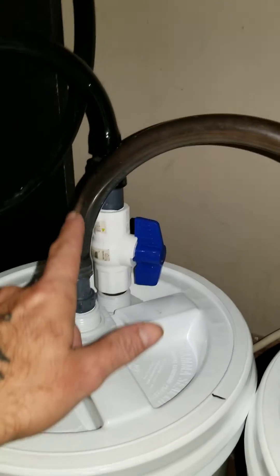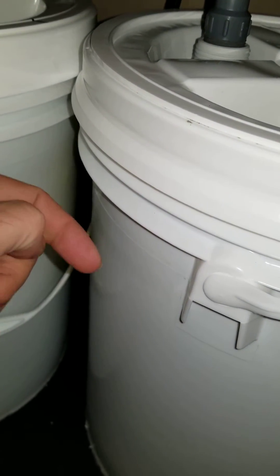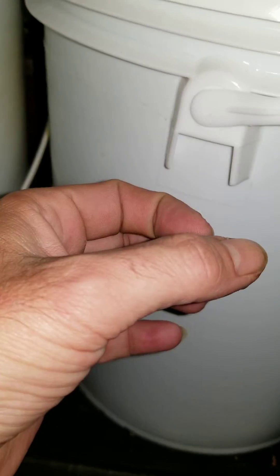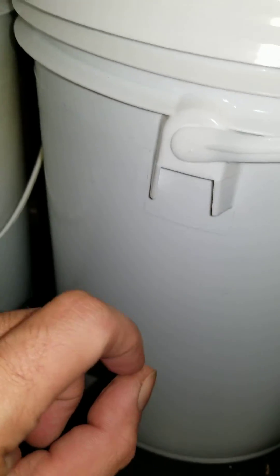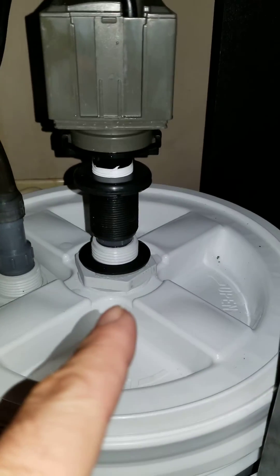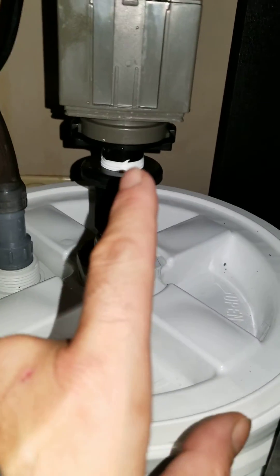Then it comes up over here, and this is a swirl filter — it's got a 90-degree fitting pointing at the side of the bucket so it'll spin. Coming up through the center I've got a draw tube with two sponge filters and one-inch PVC with several holes drilled in it, so that it draws from the center of the bucket. I install the pump directly onto the gamma seal lid.